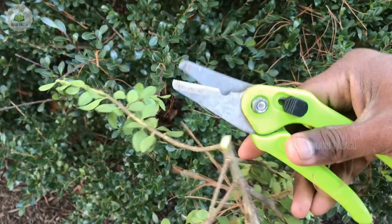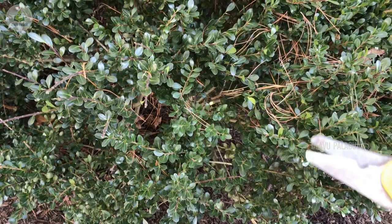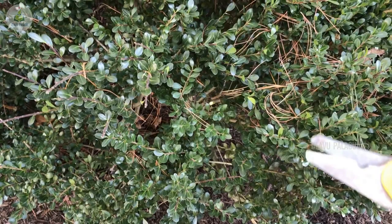We have come to the end of the video. We have seen all the tools I use in my community garden. These are all optional tools — you can choose whatever tools are needed for your garden. If you have any questions, post them in the comment section. If you like this video, please hit the like button and share it with your friends.